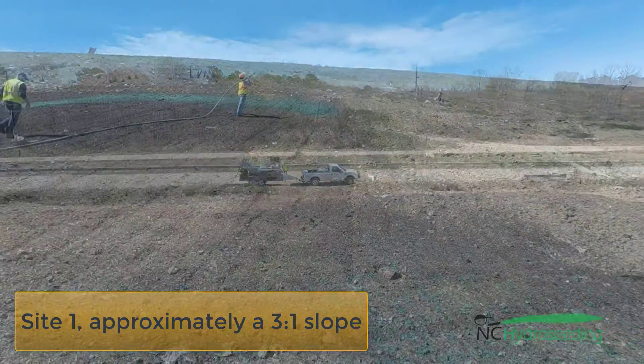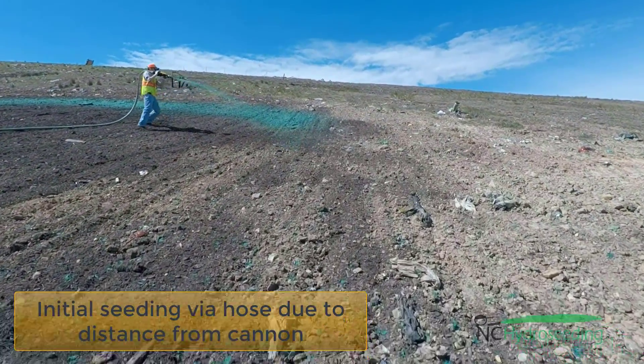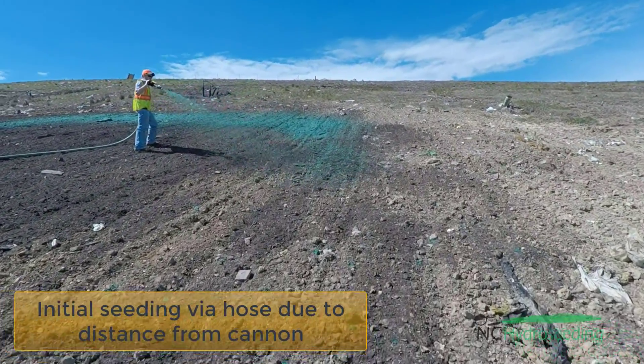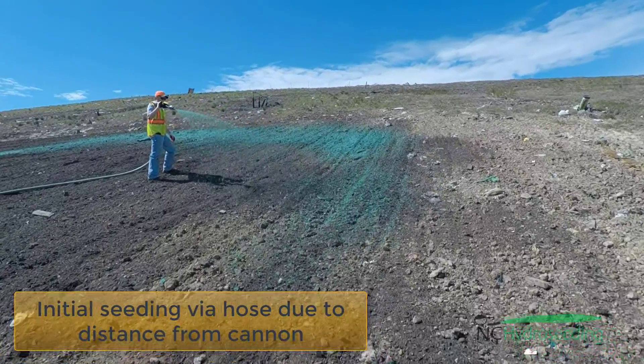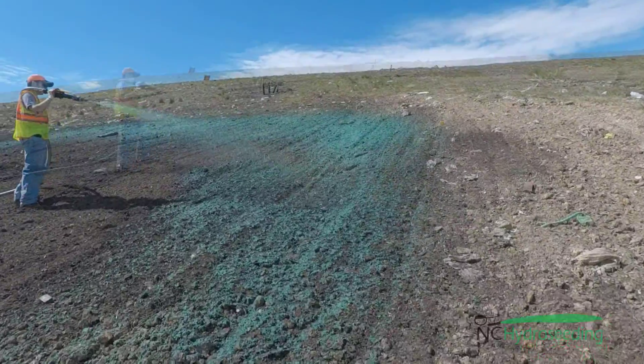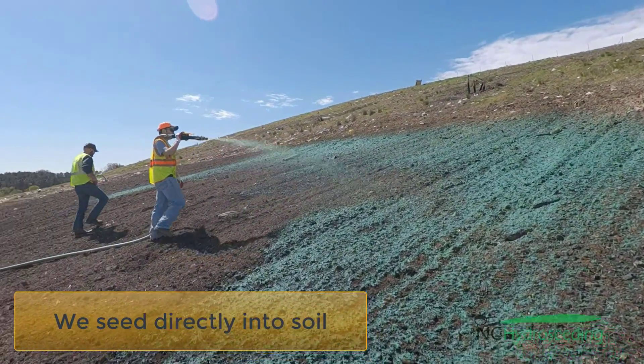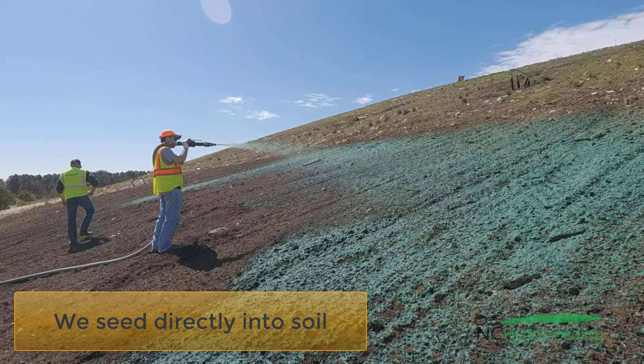As you can see, it is a relatively steep site. We are at about a 3 to 1 slope. Here you can see us beginning to spray. You will notice that we are spraying the initial seed coat directly into the soil. The reason we are doing this with a hose versus a cannon is because of the distance from the site or from our hydro seeder receiver.